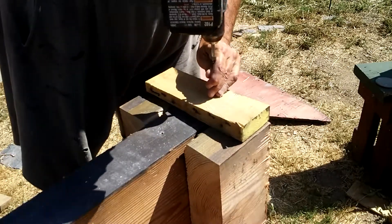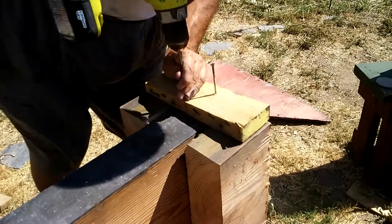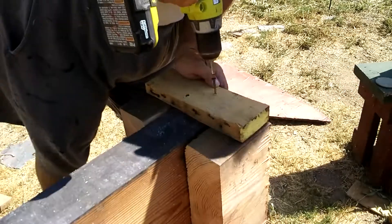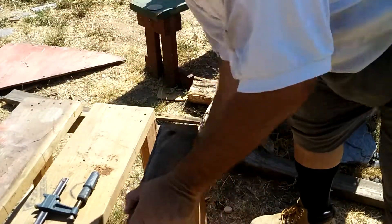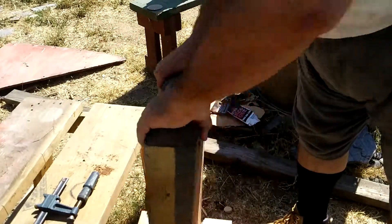I attached the base pieces — those pieces I cut off — to the base of the stand, and bound them in with some pallet bearers. I also toenailed some screws in because the wood was kind of weak in the middle and would snap, but it turned out to have a nice balance and a nice weight to it.